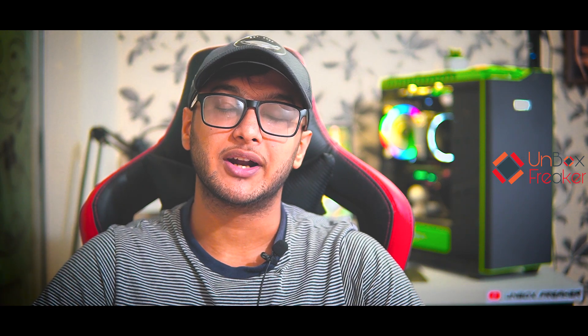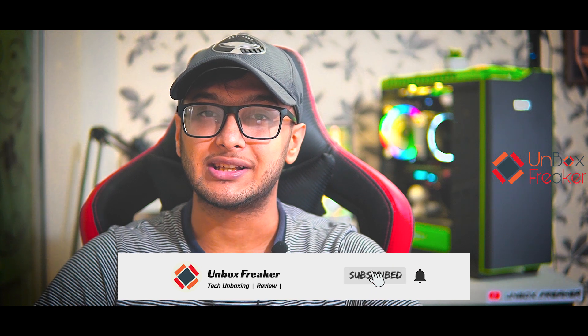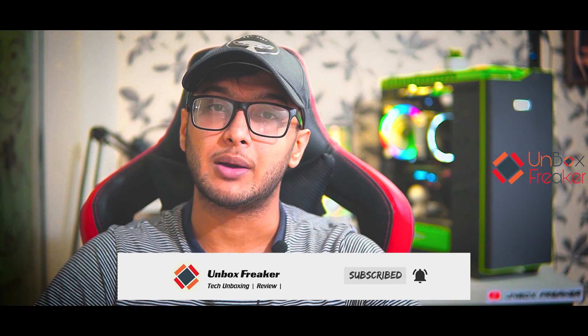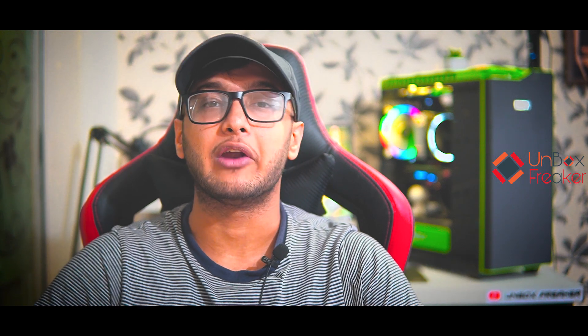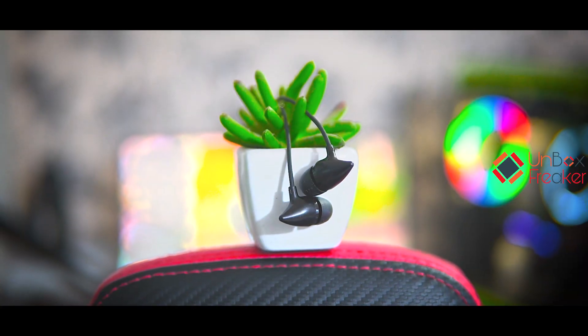Assalamu alaikum everyone, this is Ambok Shrikar and welcome to another brand new video. Our budget is very low and we will be talking about 200-300€ earphone suggestions.